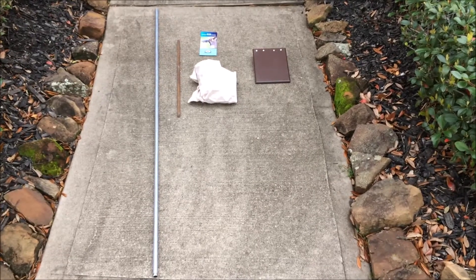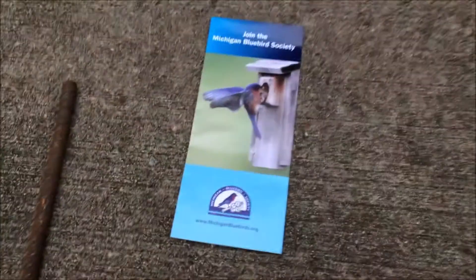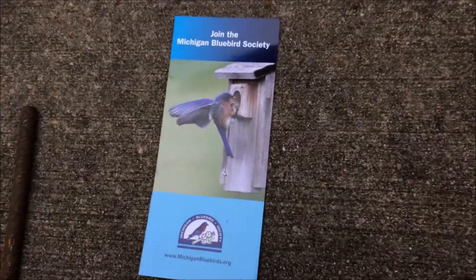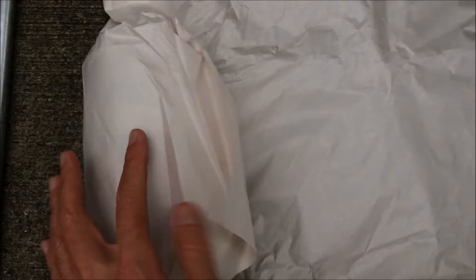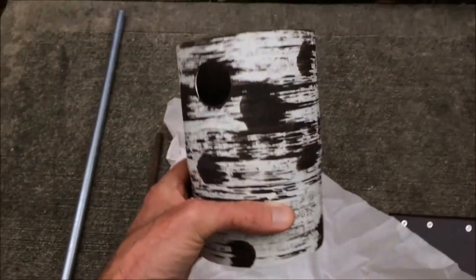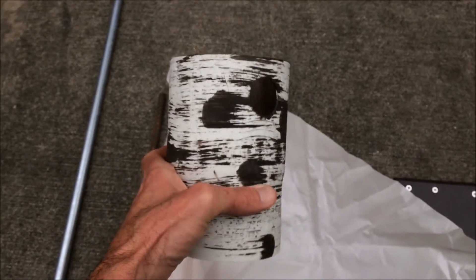Hey everybody, this is going to be a video on a new birdhouse I picked up from the Michigan Bluebird Society. I know what you're thinking — it's probably going to be a bluebird house. It's actually not. This is a chickadee house. I think you can also use it for wrens. But the inspiration behind it comes from a design that was very popular with bluebirds — it's called the Gilbertson House.